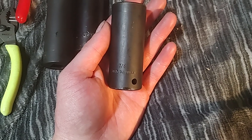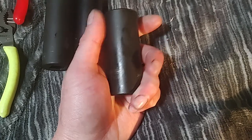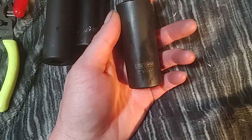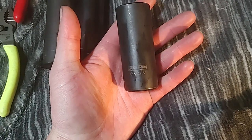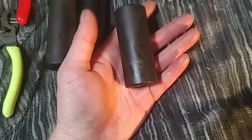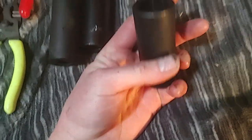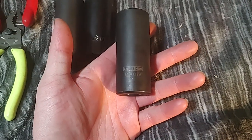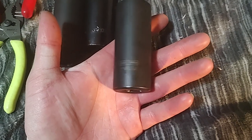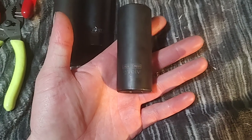It goes from about three-eighths or seven-sixteenths all the way up to one inch or one and a quarter for under twenty bucks. It was cheap, and I used them working on dump trucks and all sorts of stuff. I never had to warranty a single one using them mostly on air impact. I think Craftsman produces decent stuff — you just have to realize what you're getting.